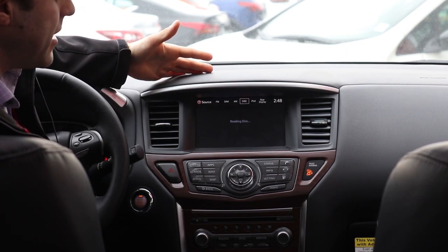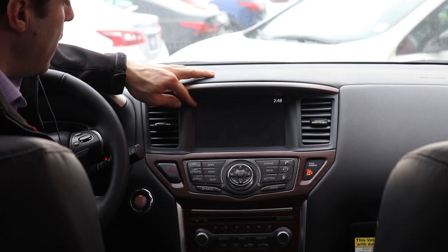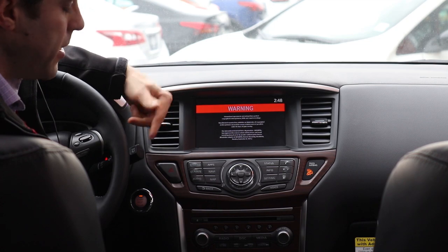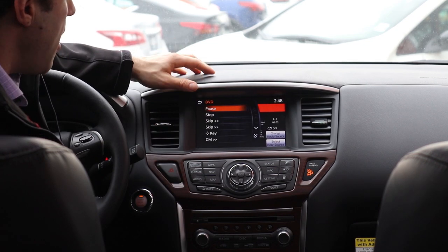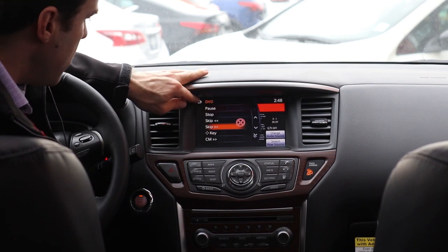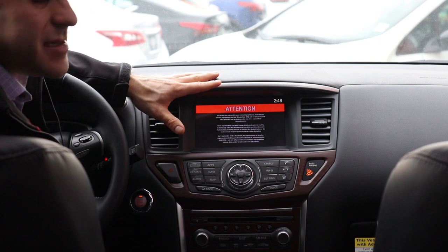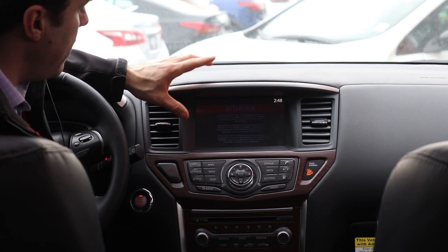It will take a minute for the disc to recognize, and now you can see the DVD is playing. It's starting with the warnings and the previews — I'm just gonna skip ahead a bit — but now it's playing on the main center screen. You can only use this screen when it's in park.